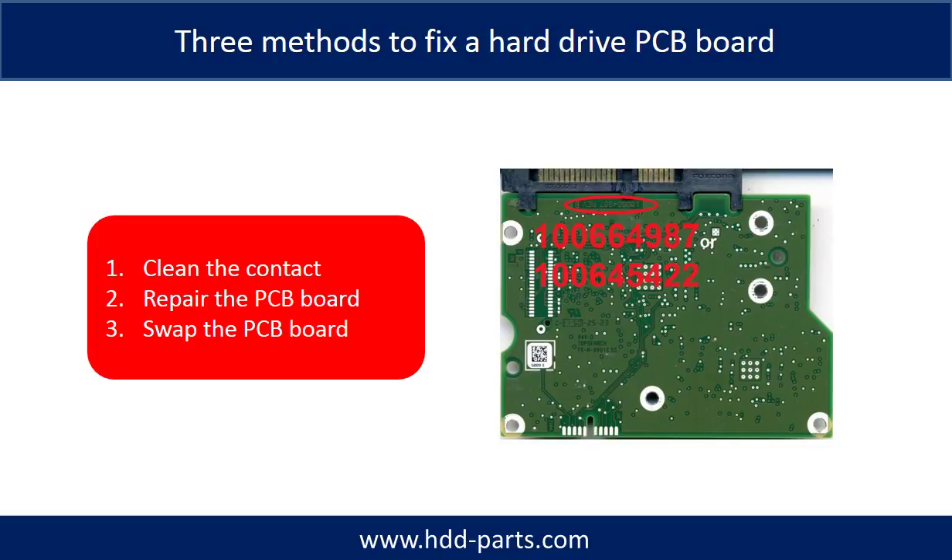There are three methods to fix a hard drive PCB board: 1. Clean the contacts. 2. Repair the PCB board directly. 3. Swap the PCB board.